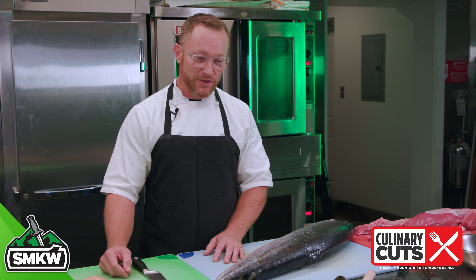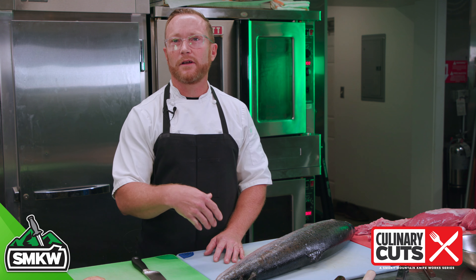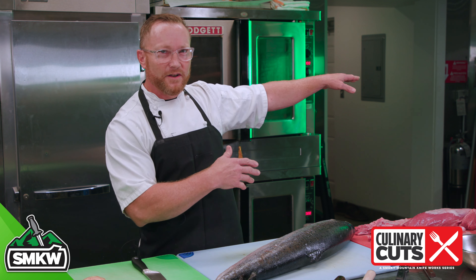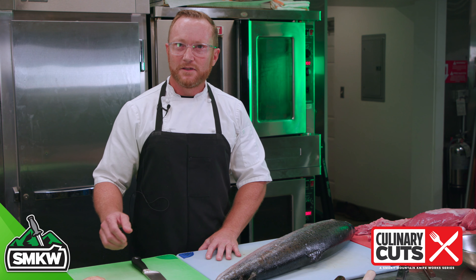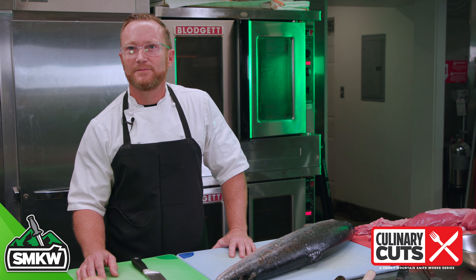I actually started washing dishes when I was 11 — probably don't want to tell the Department of Human Services that, but that was so long ago, 1982, standing on a milk crate. I kind of fell in love with everything going on on the other side of the line: all the flames, the sharp knives, the whole pirate culture. So 30-some-odd years later, here I am, still at it.